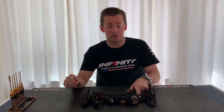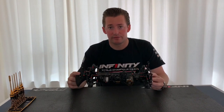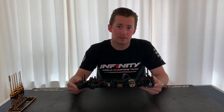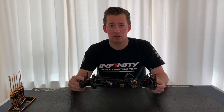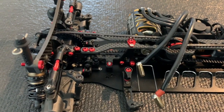It's a small brace where you can adjust the flex of your car in the rear. This is a great way to fine-tune your setup — how much steering and stability you want. If we take a closer look here, we can see the T-brace in the car.